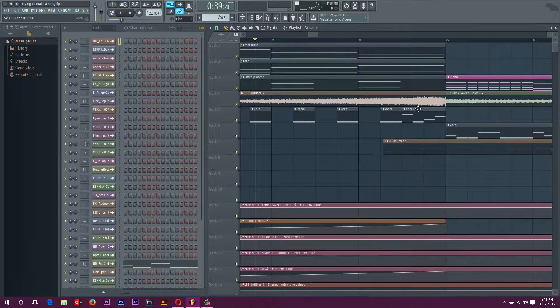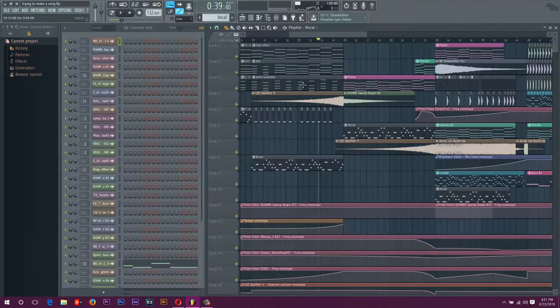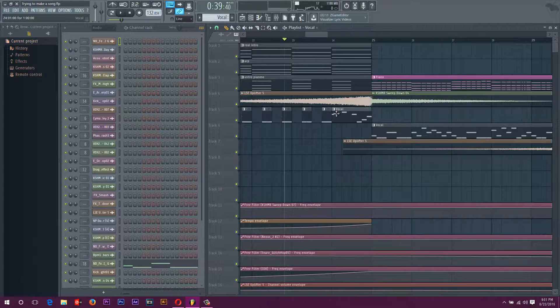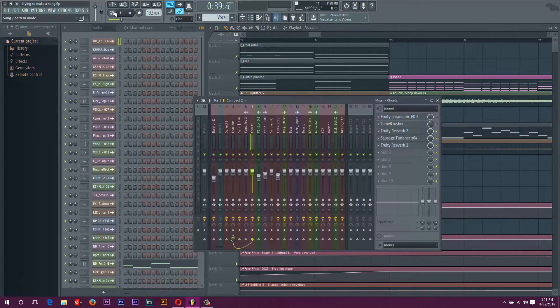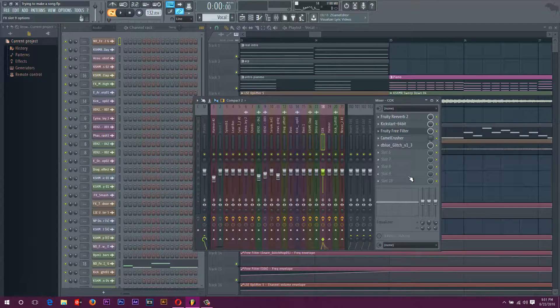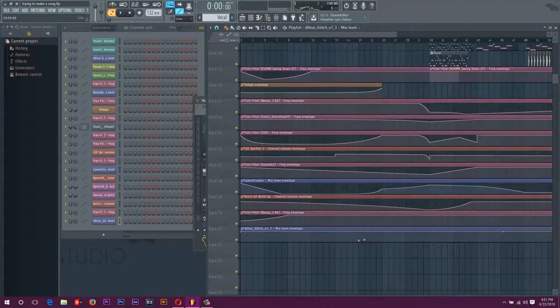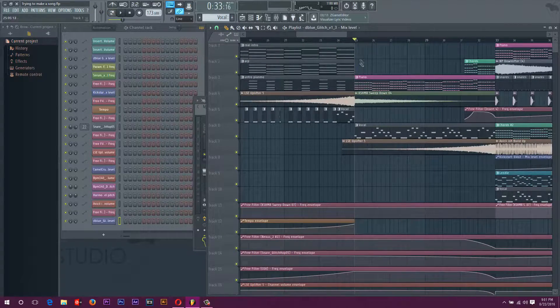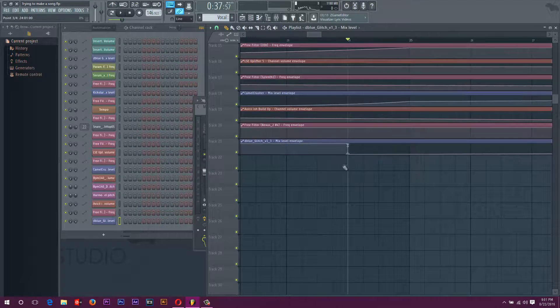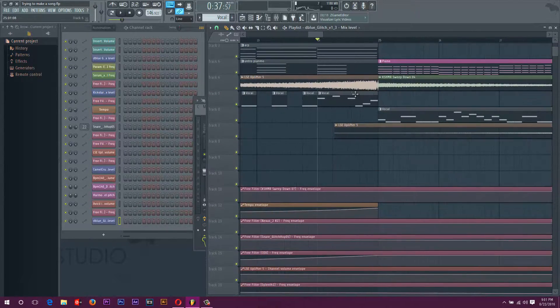I'm going to take the reverse off of that section there, and I'll show you how to do that. I have a glitch on it here. If you ever want to control how much you're getting out of an effect via automation clip, you just right-click over here and hit 'Create Automation Clip.' You'll see that little D-Blue Glitch plugin automation clip. So we'll turn it all the way down for here, but then put it back up for when the actual part comes. So now there will not be a reverse on this section.